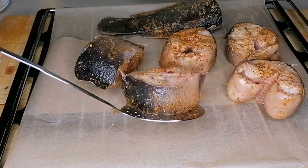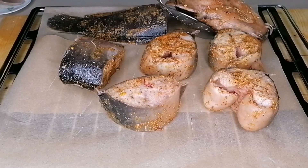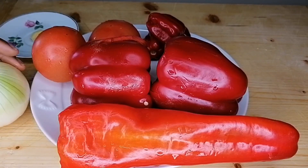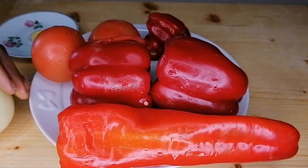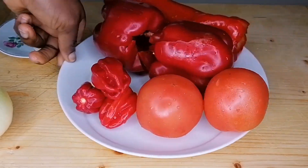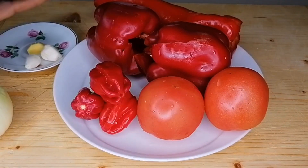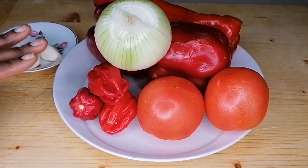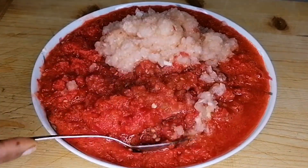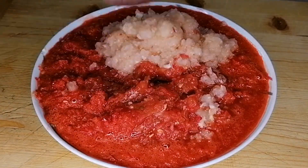We don't want the fish to be fully dry — all I want is the heat of the oven to melt the spices into the fish. So here are the things for the stew: I have onion, one frying pepper, two red bell peppers, scotch bonnet peppers, tomatoes, garlic, and ginger. I'm going to go ahead and blend these roughly. If you really want to enjoy catfish stew, do not blend your pepper too smoothly — just blend roughly and then set aside.